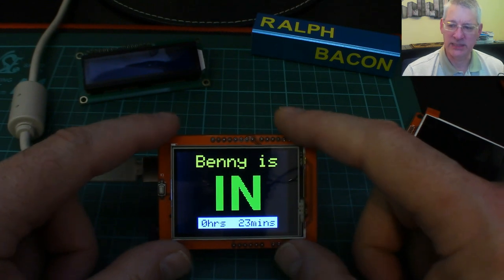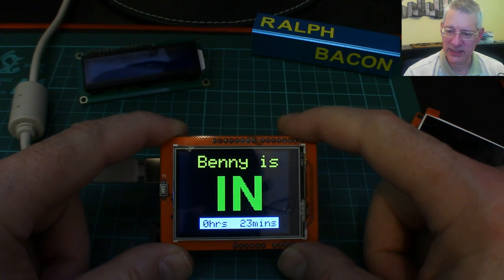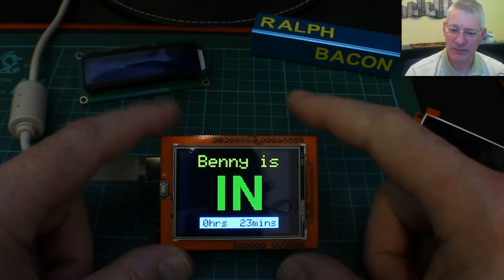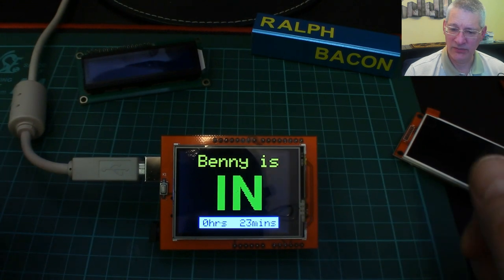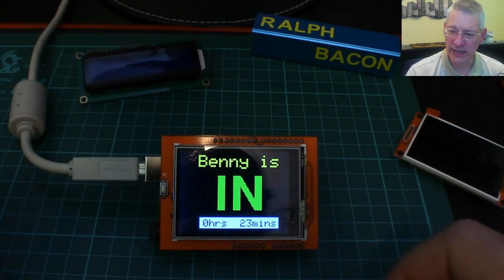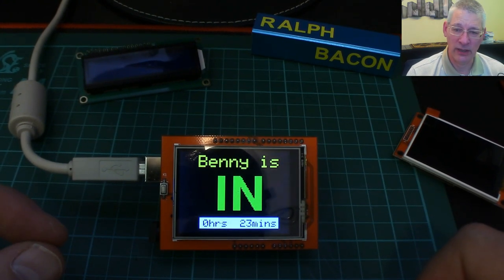When he goes back out, it detects that he's passed the two PIR sensors and says he must be out. For demo purposes the white area at the bottom is a button — if I press outside it nothing happens, but pressing the white button toggles it. There he goes — 'Benny's out' and he's been out for 14 hours and five minutes. Well, not quite that long, but cats do stay out for many hours. So that's the project — very simple, but I want this to be visible at a distance.